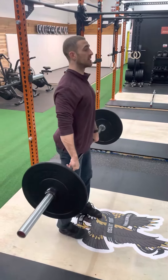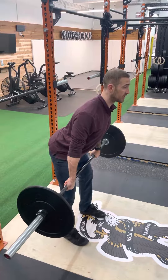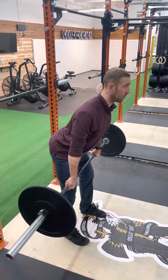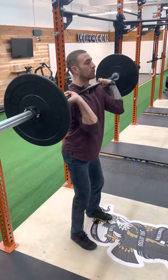It's going to look like this: we're here, we're going to pick it up to the top, unlock, hips and knees back, shins are vertical. From this position, I'm going to stay over the bar. Stand up, shrug, pull, rack into the full squat.